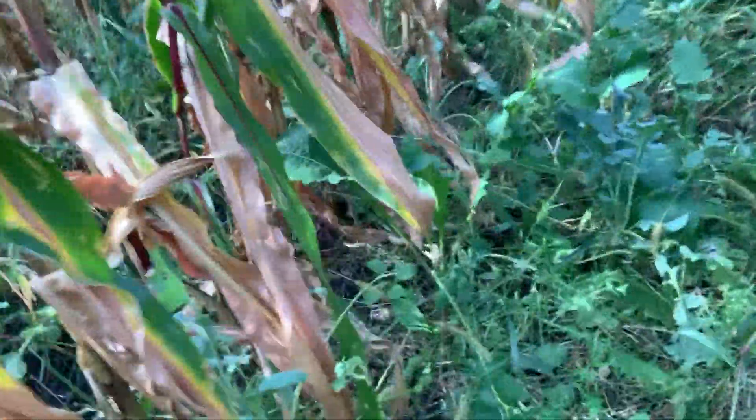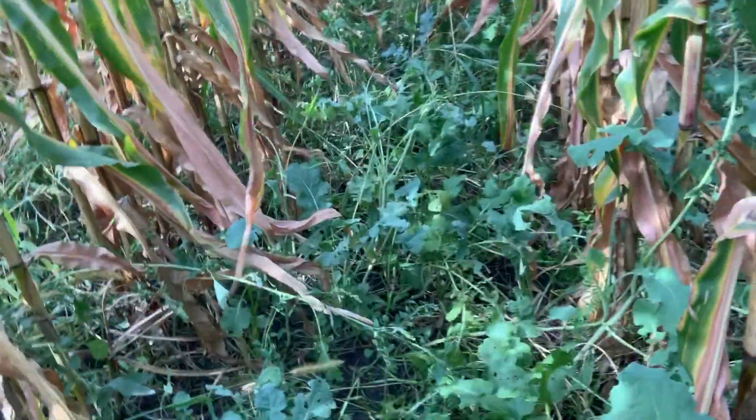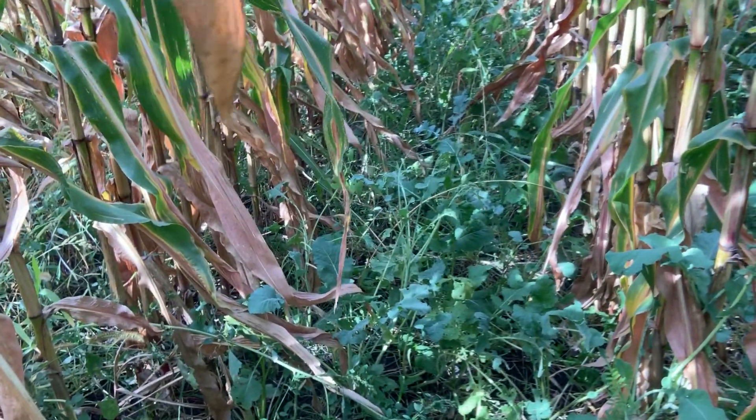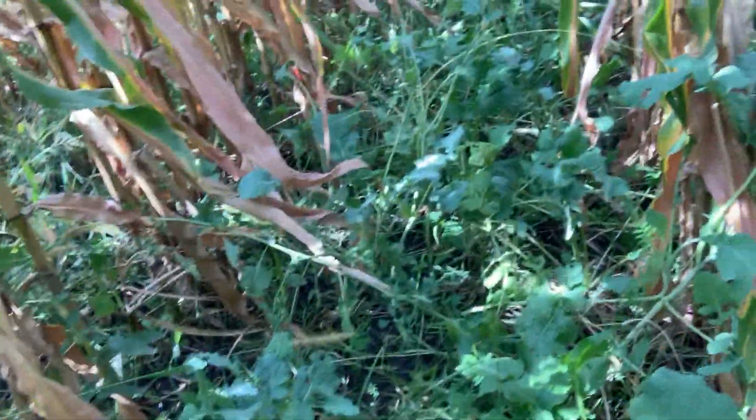Earlier I saw some wheat that regrew and actually died off, but we still have a little residue. We're really starting to stimulate that biological activity. We expect this rye to come up and we'll plant beans directly into it. The last time this was tilled was ahead of the wheat, so we're now in a no-till system — we're not coming back to a tillage situation. Here's some of that wheat that regrew and died off due to shade.